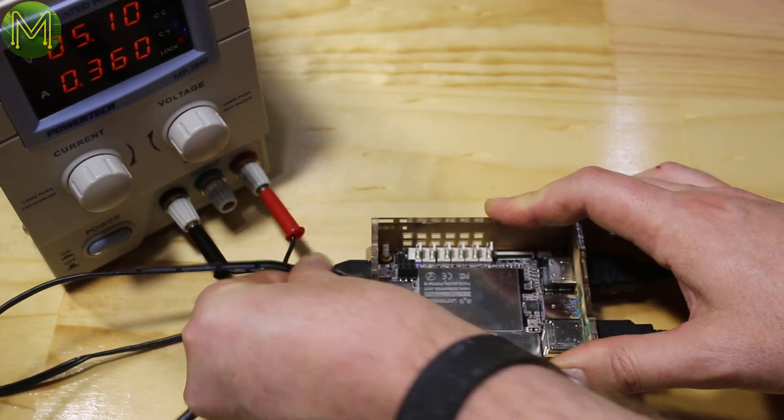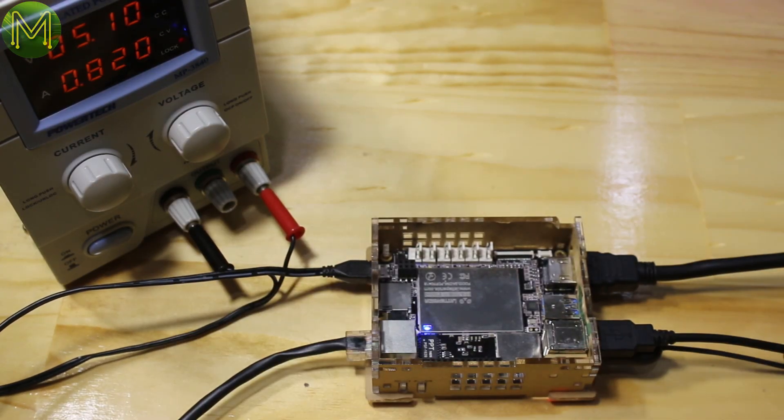Another thing to note is that just plugging it in while powered off, it will draw about 1-point-something amps for about 8 seconds, and then drop down to 80 milliamps, which is probably just the ATmega.